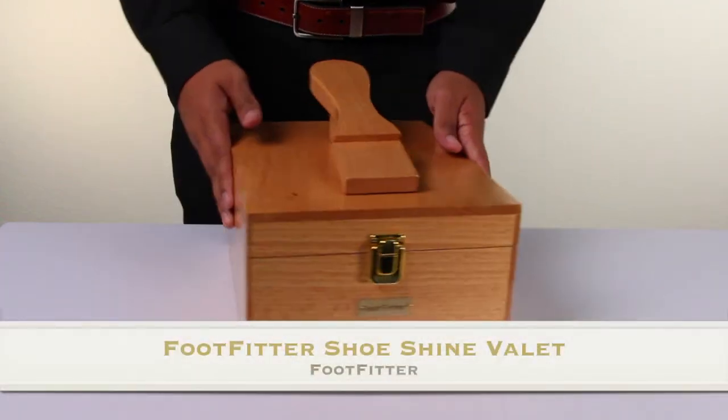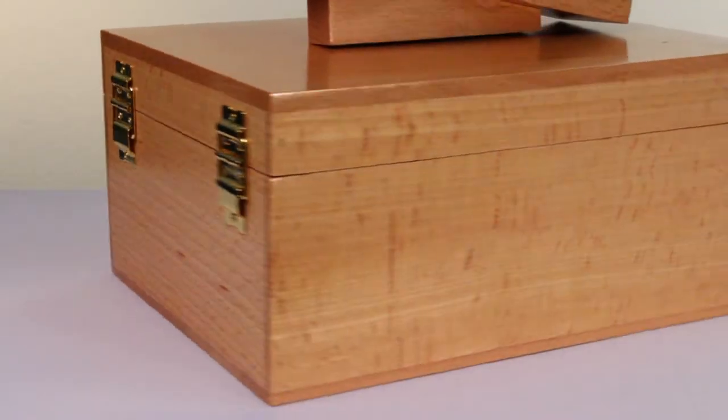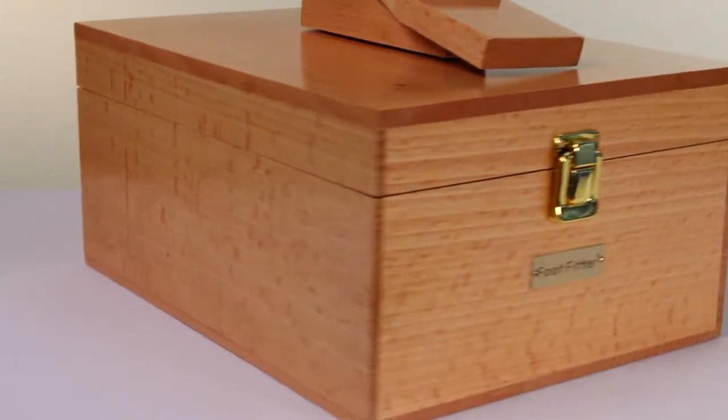Hey guys, this is Alex and we'll be taking a closer look into the Shoe Shine Valet by Footfitter. The shoe valet is made of genuine hardwood and finely polished to match any home or office.